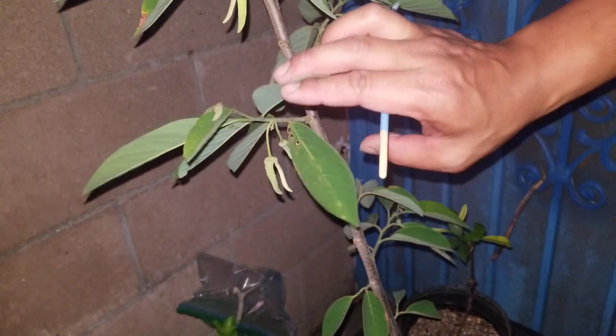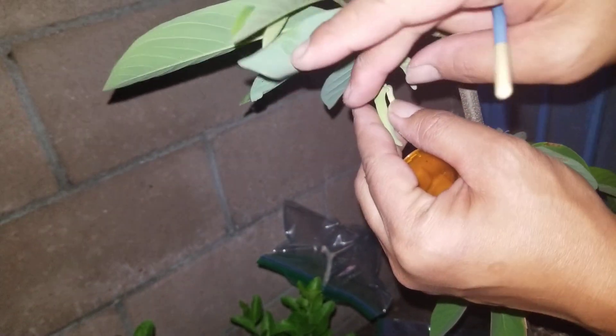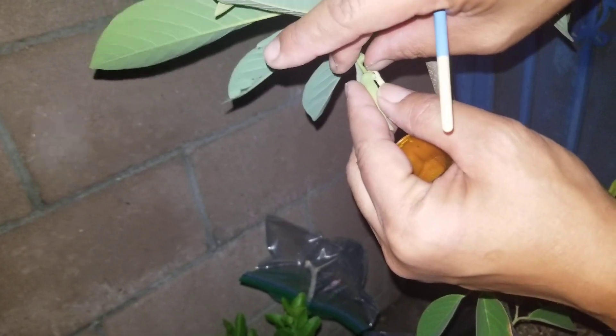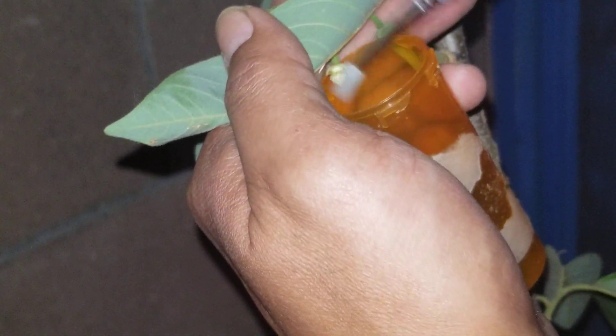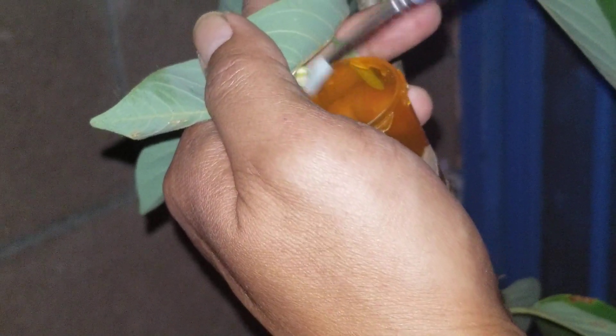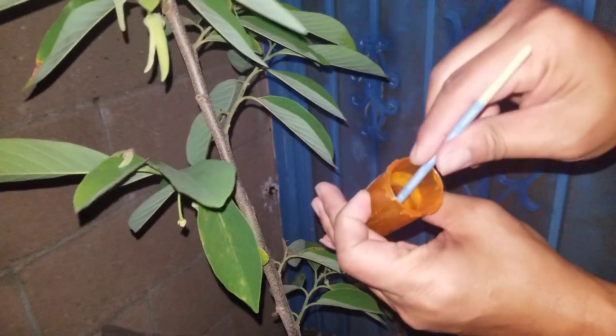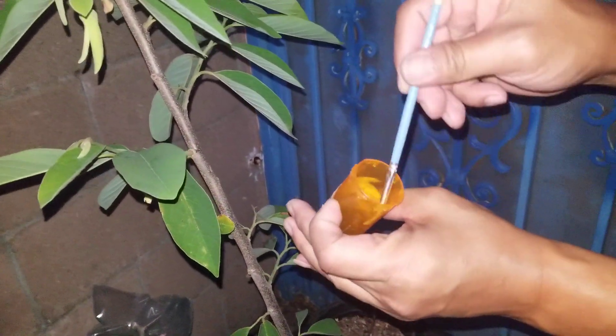This right here is what you call a male flower — notice how it's open. What I'm gonna do is use my little pill bottle and slowly peel the petals. I probably lost a lot of pollen, but you just get a paintbrush and collect it. Now I just swirl it around in this bottle to gather the pollen.